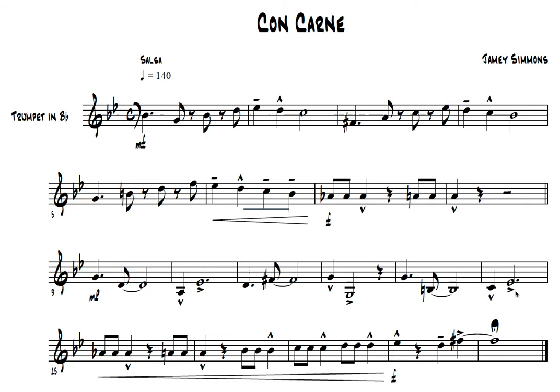1, and 2, rest, 4, and 1, rest, 3, and 4, 1. And, 2, 3, and 4. 1, rest, 3, 4. 1, 2, 3, 4.